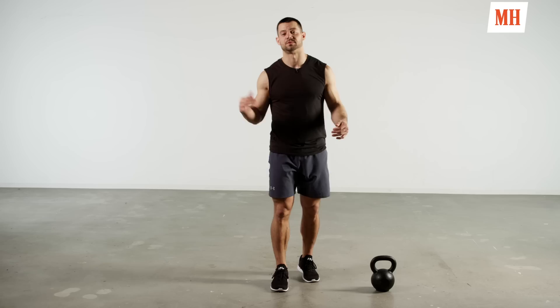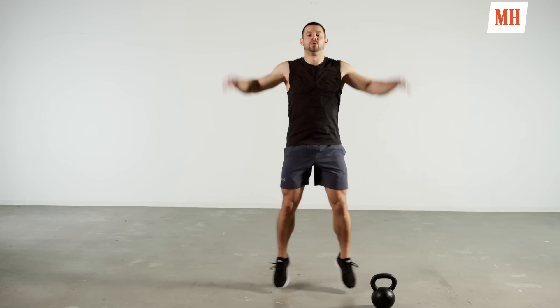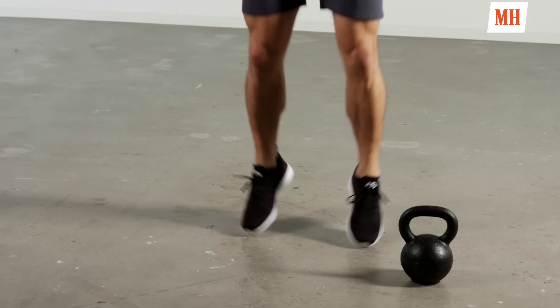Jumping jacks in three, two, one, here we go. First round, nice and soft, light on the toes. Just going to get our body moving, understand where we're at, shake out the cobwebs, feel what's going on with ourselves.